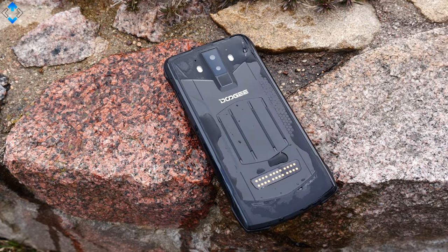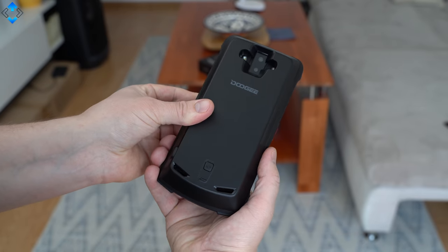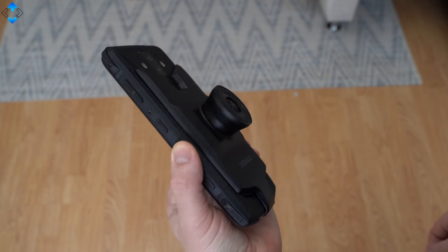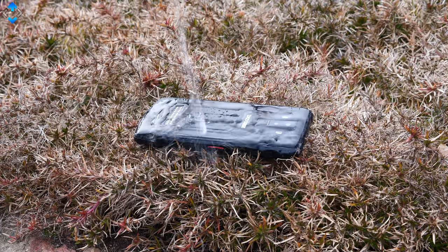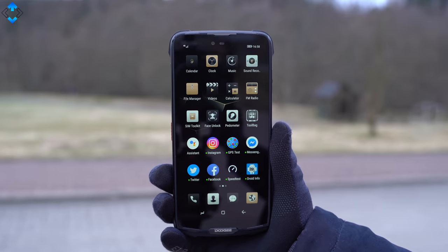This is the Doogee S90, one of a kind rugged phone that can be customized by attaching different modules to it. In fact, this is the first modular rugged phone in the world. The device also has great specifications and it costs about 330 bucks. Let's take a look.